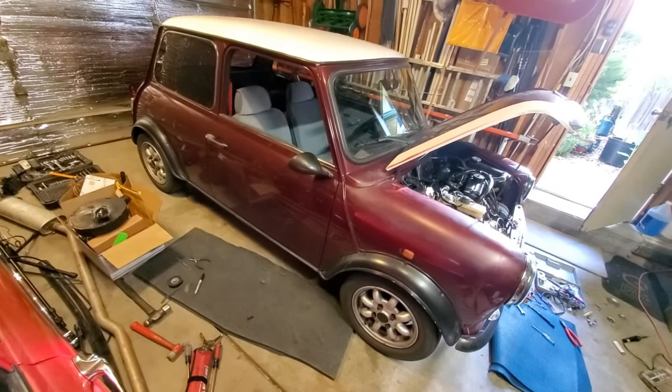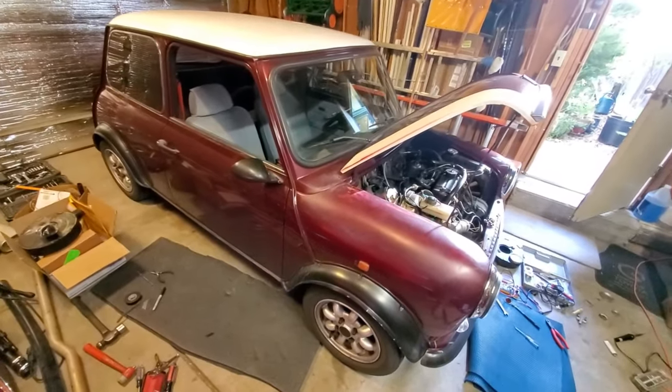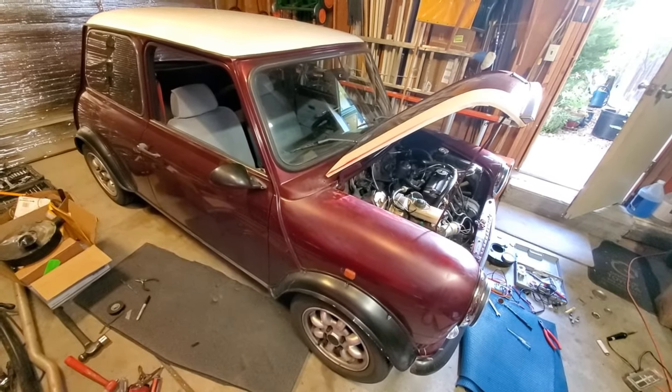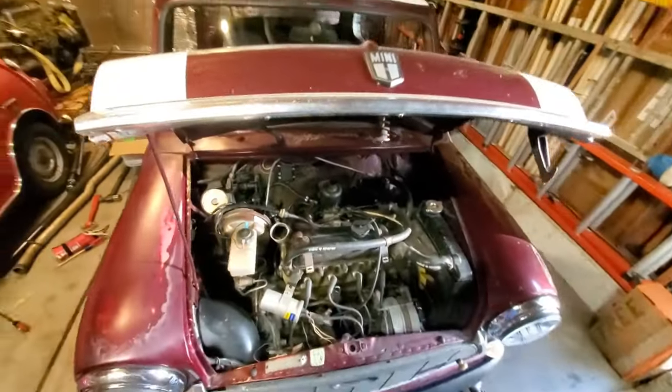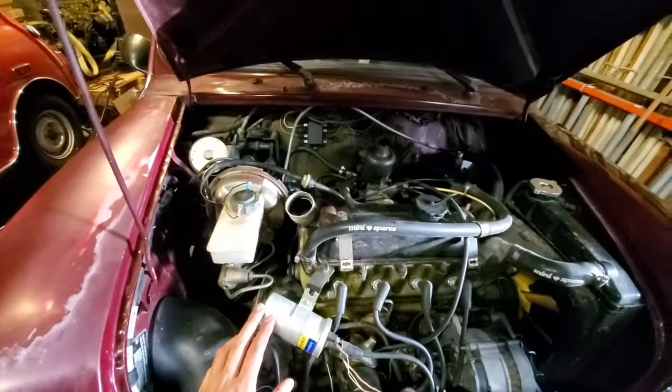Hi everyone, Darren here. Today we've got Tom's Mini in my garage for some tuning and other work. It's a 1990 Mayfair with the 998 high-compression motor and HS4 carb, still using the ballasted ignition system with ballasted coil — pretty much all standard stuff.